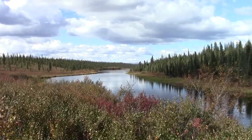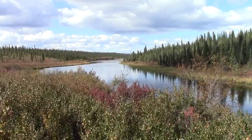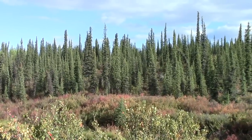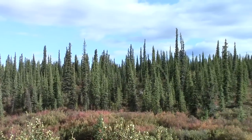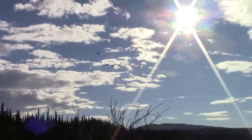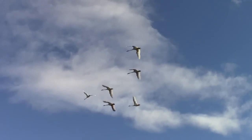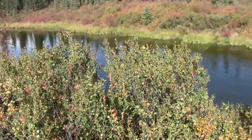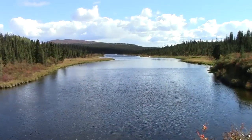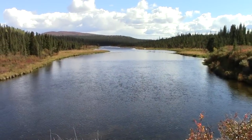Here's the view down river from our camp. We've been watching caribou swim across today and last night. I've been watching swans down river there too. And this is the view up river from camp — I've been watching muskrats swim back and forth on the river here.